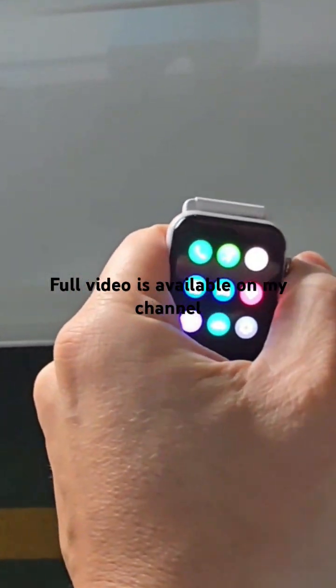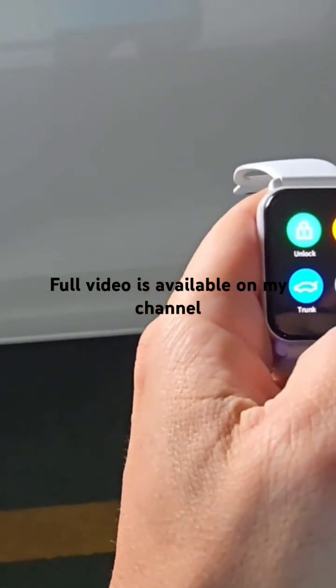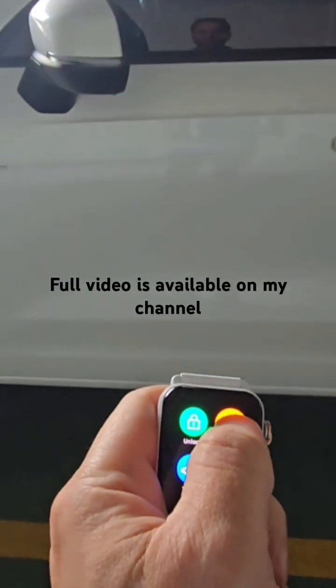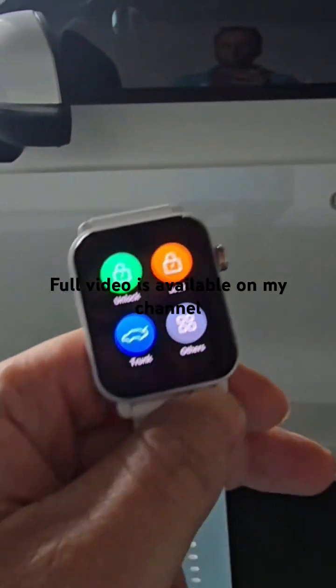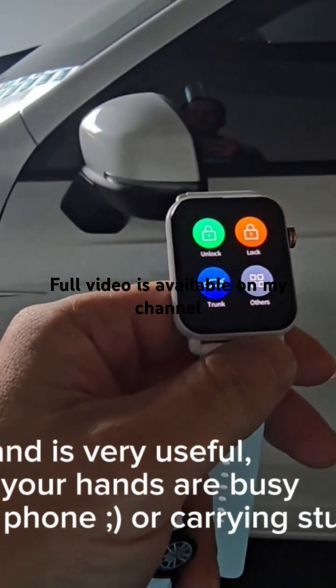Here we have the application — you can slide directly to the app. You can lock. Let me start far from the car. Lock. Unlock. Or you can say 'close the doors.' Open the doors.